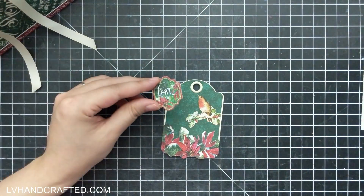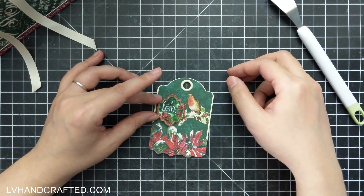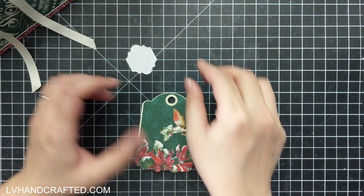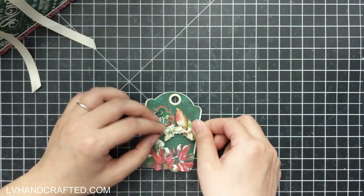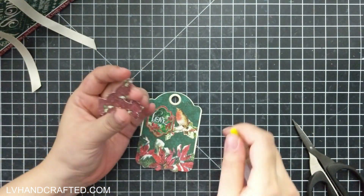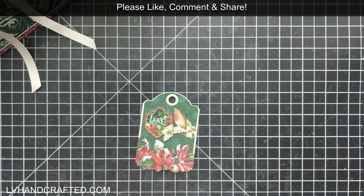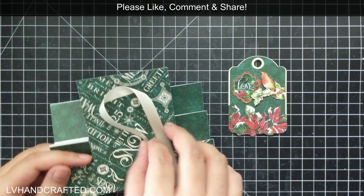Last minute I decided I wanted to add a little sentiment to this tag, so I did a fussy cut from the Let It Snow 8x8 paper pad — some gorgeous poinsettia flowers — and from a different sheet I took a bird standing on a branch. Since I'd already glued it down with liquid adhesive, I just fussy cut another version because I wanted part of the branch to go over the sticker that says 'love.' I'm using my Collall 3D glue gel to get some dimension on that bird, attaching it on top — it just looks more layered and interesting that way.